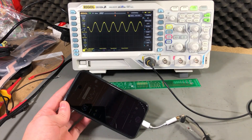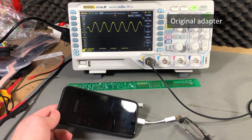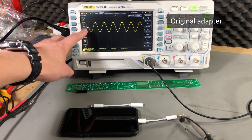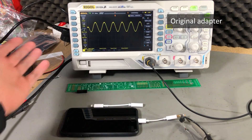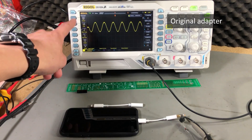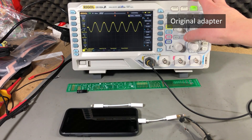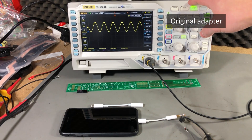I'm generating a 2.5kHz signal on an app on the phone, and here is what the signal looks like on the oscilloscope. We can see it's a really clean sine wave at 2.5kHz. It almost looks like a static single capture, but no — this is live and there is literally no jitter, no noise on this waveform. I'm going to save this as a reference for when we connect the fake adapter from AliExpress.